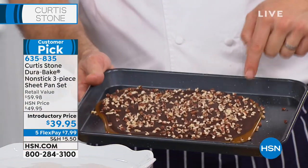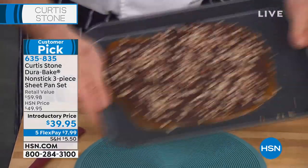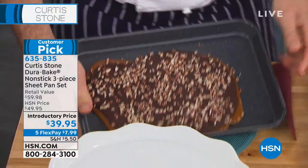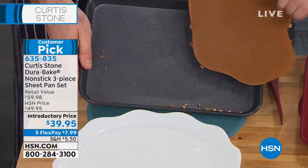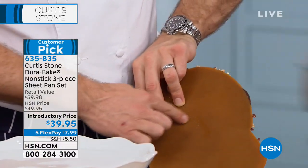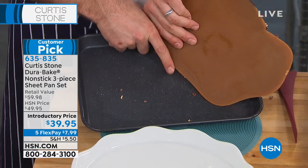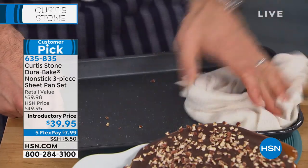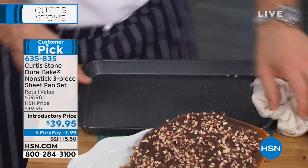We did caramel and then chocolate over the caramel, and then we sprinkled some nuts. Is it stuck? Yeah, but watch what I do to release it — I literally push it like that. See? You even have your logo on it. The C that's here is the C that's on my pan. It is super, super simple — the cleanup is like this. You just wipe it out and hey presto, you're done.